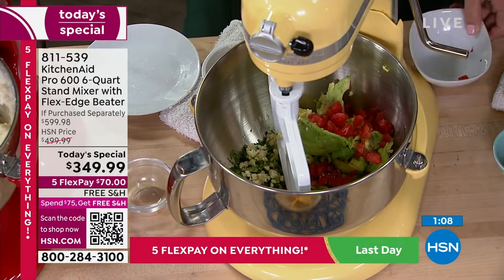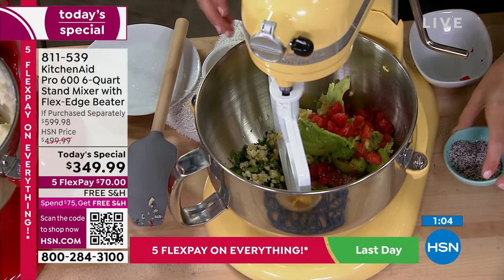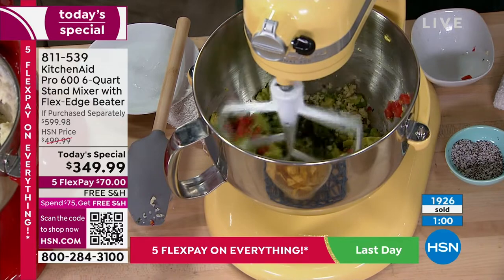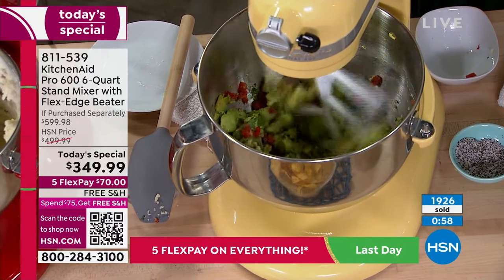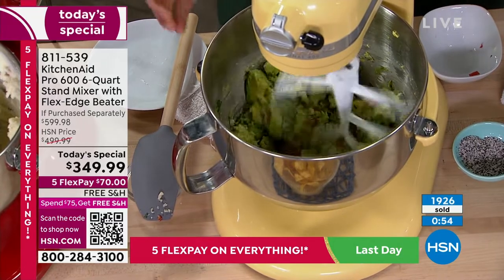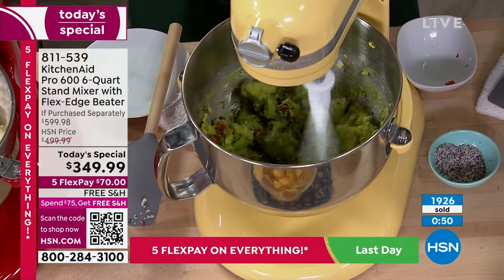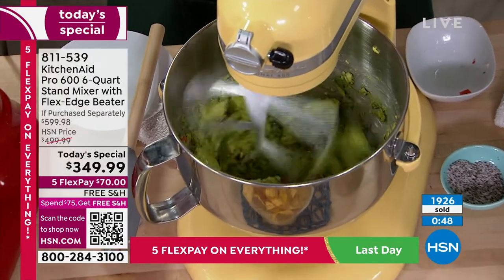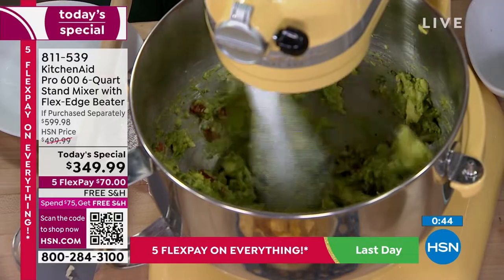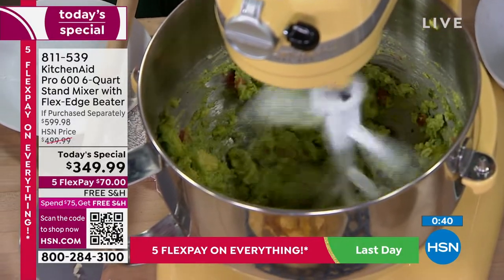Get it for $70 on any major credit card. You're getting all the attachments: the flex edge beater — a $50 value included — the coated flat beater, the coated dough hook, the wire whip, and the pour shield, all included with the KitchenAid Pro.